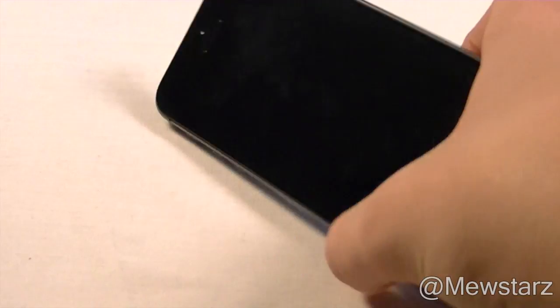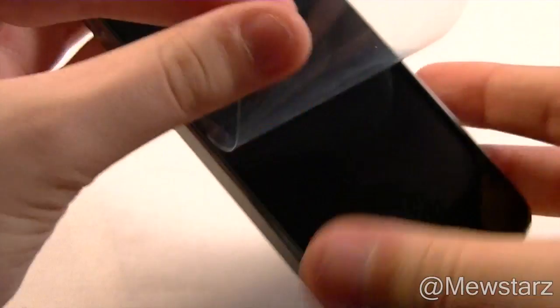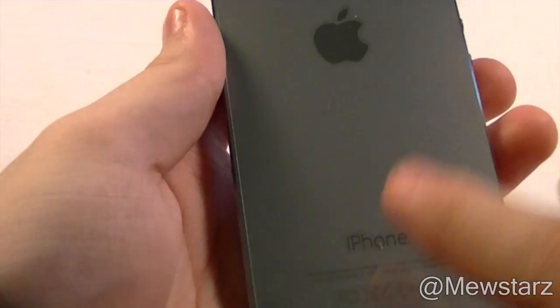Let's take a quick look at the iPhone. I did get the space gray version, that is why it's black. Here I'm just taking off the plastic, and there is the new home button with the fingerprint scanner. Here is the side with the volume buttons.